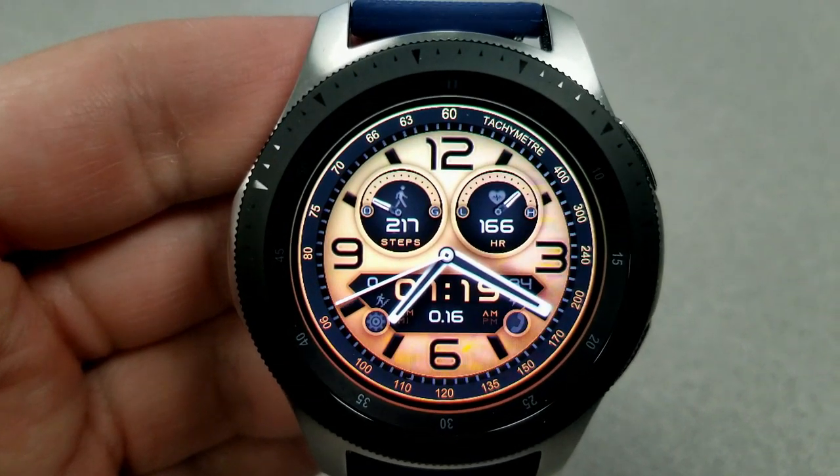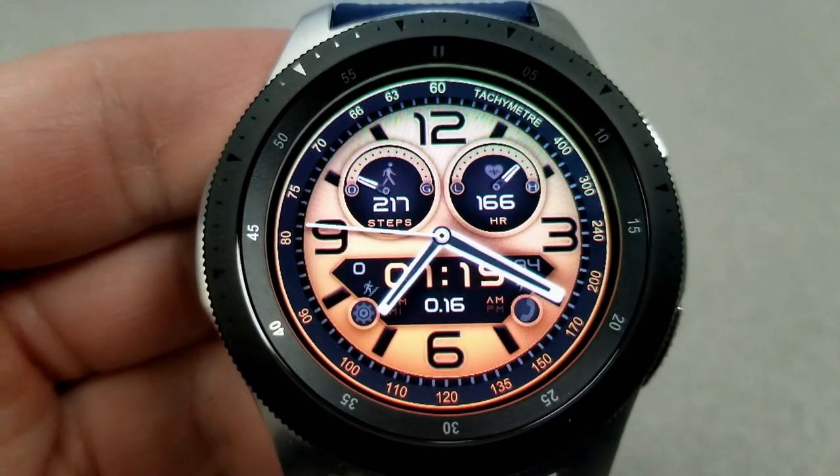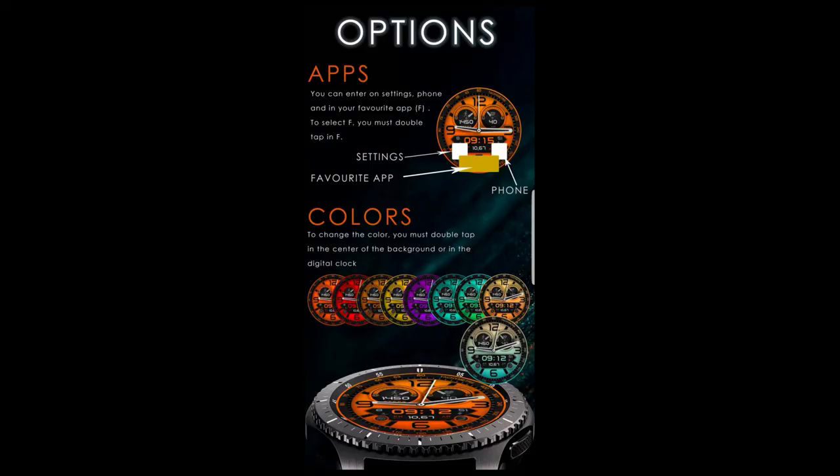The other thing I really like about this face are all the different shadows and tones, because it gives the design a 3D appearance which not only adds to the realism but makes for a really attractive design as well.